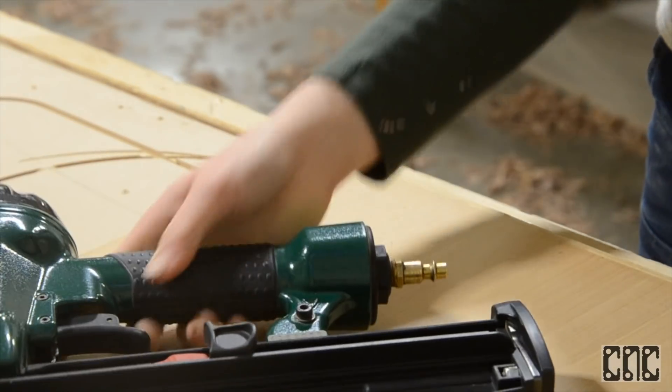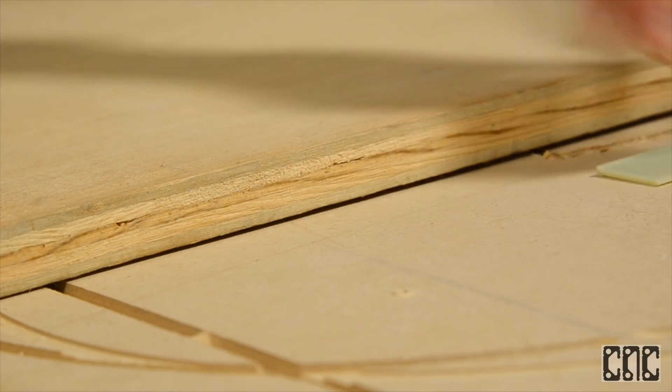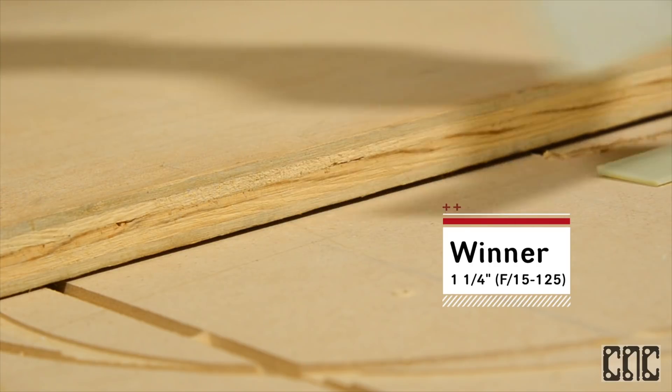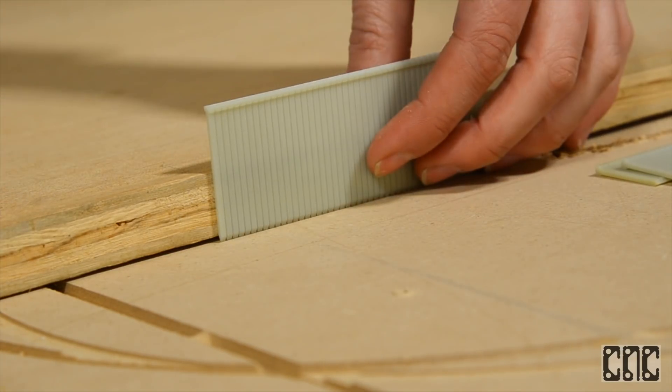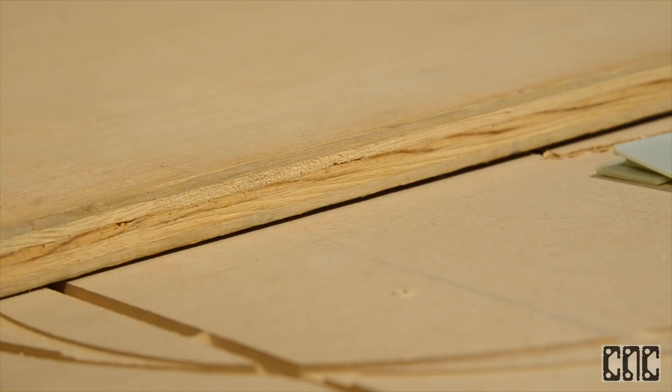Here's a pro tip for you. I like to pull a Goldilocks and find all the different nails I have on hand, hold them up to the edge of the material to find exactly how much will be going into the spoil board. Looks like the second one is just right.